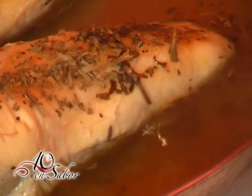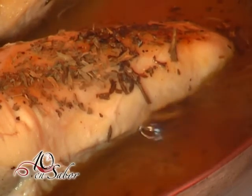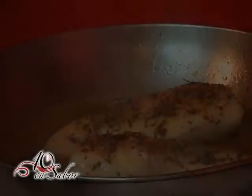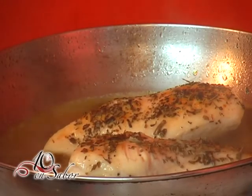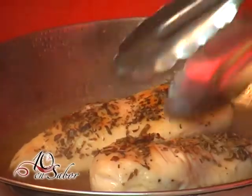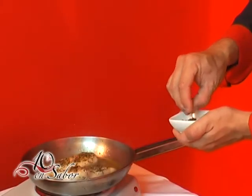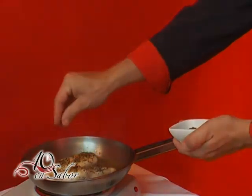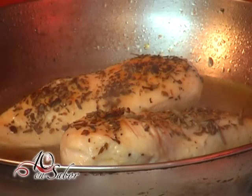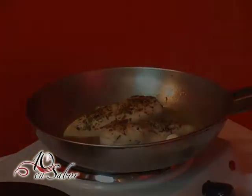Dejamos que llegue a hervor. Utilizaremos granos de pimienta negra y pondremos en la salsa. Procedemos a espesar la salsa con una nuez de manteca y harina, la cual está realizada con la misma cantidad de ambos productos. (We let it come to a boil. We add black peppercorns to the sauce and thicken it with equal parts butter and flour.)